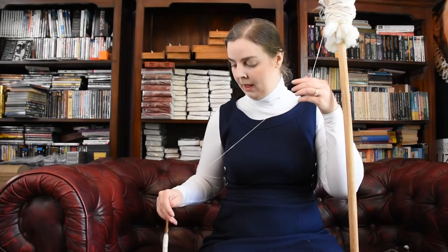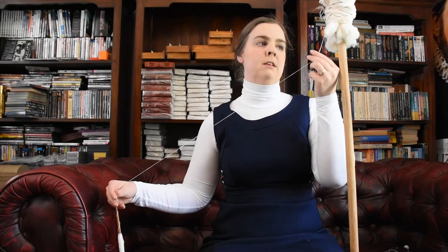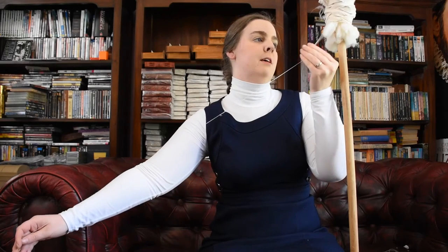You probably can't quite see it in the picture, but I'm just resting my spindle on a little cap on my couch. Here's me spinning supported. I'm not drafting up here anymore because I've got so much twist in my thread, but there's no real discernible difference in the technique. It's the same.